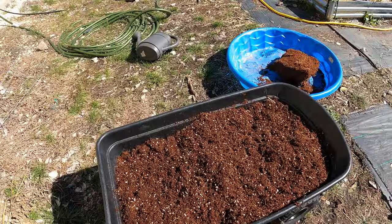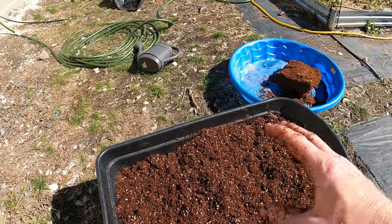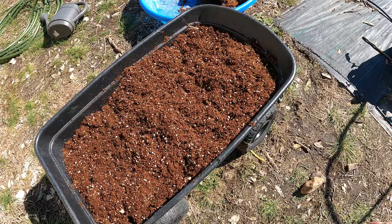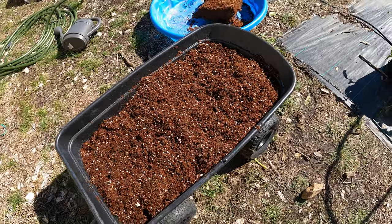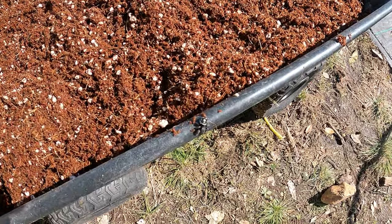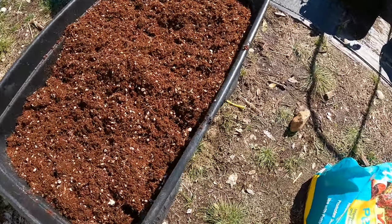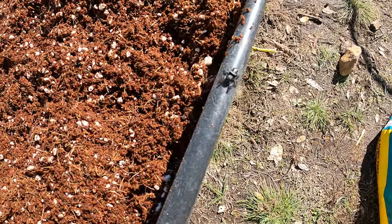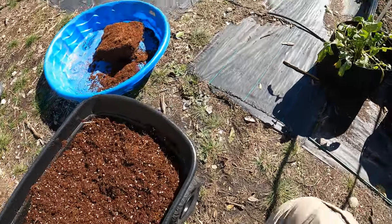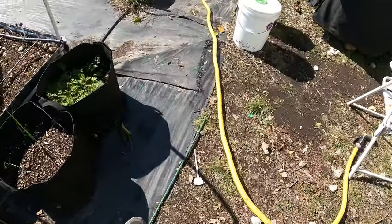If you want to add some extra fertilizers, I might do that depending on what I plant. Oh — look at that big jumping spider! Those jumping spiders are pretty — they have nice blue coloring.